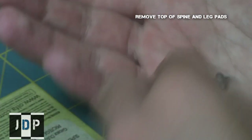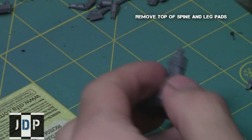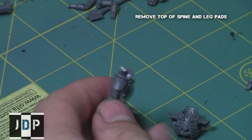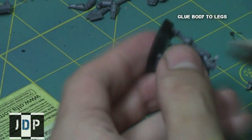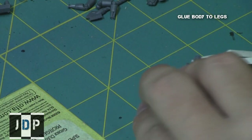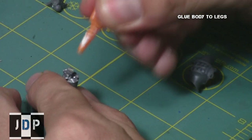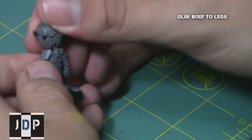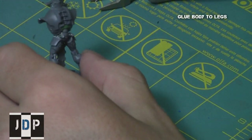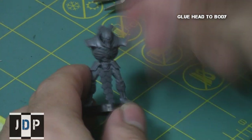You'll notice that the combined head is a little bit longer than the normal head, but that's good since we're trying to extend the head forward. Now, as Lichguard Praetorians stand up very straight but Cryptechs tend to lean over, I removed the top of the spine and the top of his leg pads, then filled the torso with green stuff. Using this, I was able to hunch the back over to make it look like an older warrior. Then I glued the head to the body, making sure that it protruded a little bit forward and was facing straight, since now the body is hunched over.